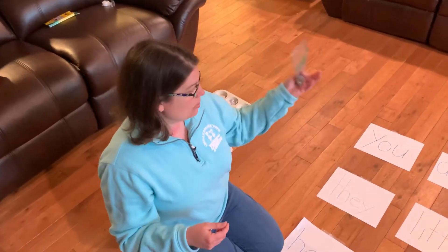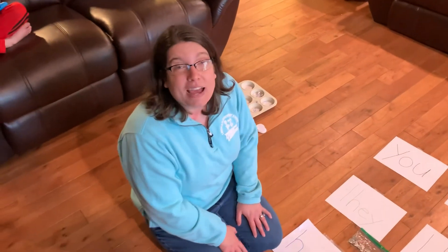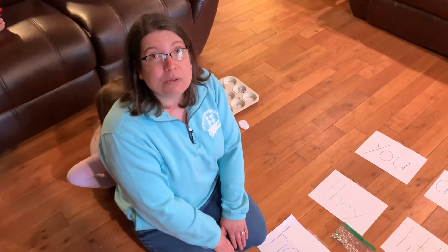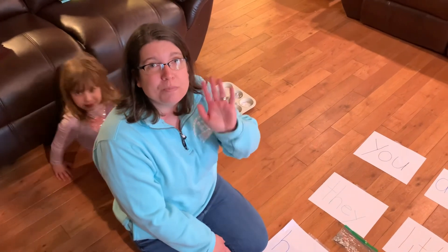So again, we have the muffin tin game and our paper word game. I will be back again with some new games and activities, but keep practicing those skills. Send me some videos and pictures — I'd love to see you practicing. I'll see you soon. Bye-bye.